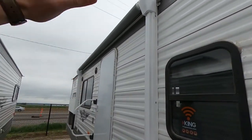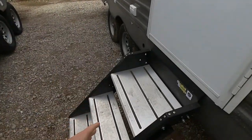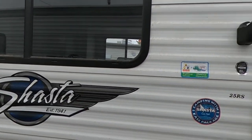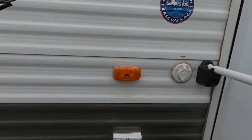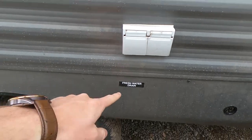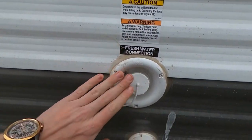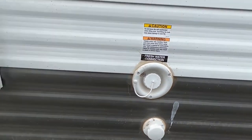Moving along, we'll have a nice big awning with an LED strip underneath it, our aluminum solid steps, and the handy dandy handle. We've got our two marine-grade speakers outside. Camping with the Shasta Ease package. We'll have two GFCI outlets on the outside, our freshwater drain down here below, right back there past the wheel.